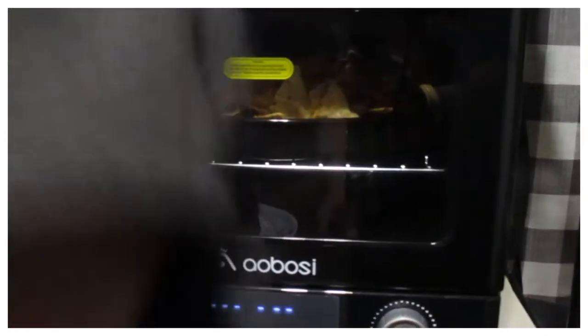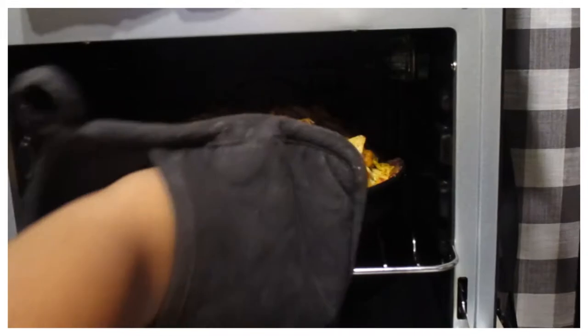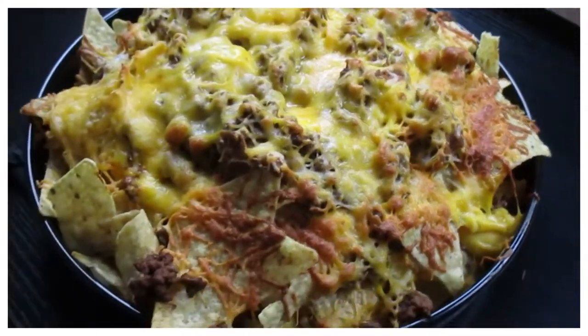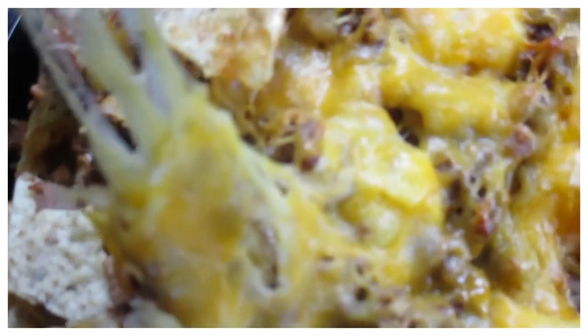Okay guys, this thing beeped — it's been 15 minutes, so let's see this glorious smothered nacho. Oh my gosh, that looks so good. Amazing, amazing, amazing, amazing. Okay guys, I just got the nachos out of the oven and they look gorgeous — some parts are a little bit browner than others but that's how I like it, a little crisp. I'm going to give it a taste test and see if it's as good as I remember.